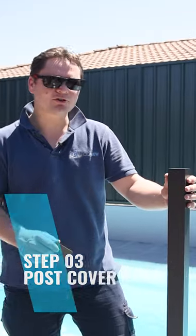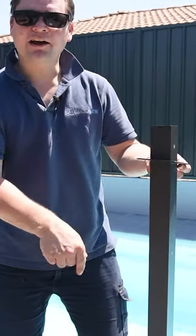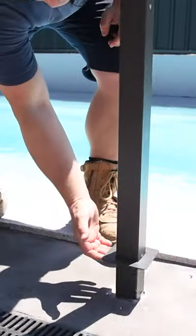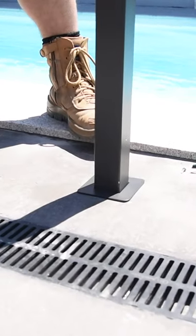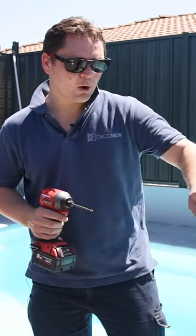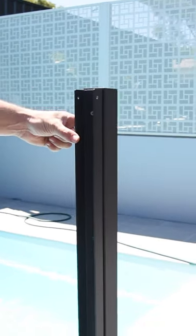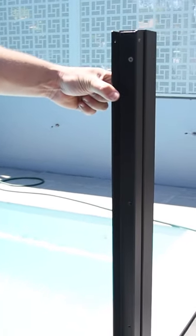Once your grout's gone hard and your post is all installed, feel free to knock the cap on and put the cover ring on to hide the core drill hole. With the DecoVue exclusive channel fit system, we've got pre-drilled holes in the channels ready to connect to the posts. Simply line it up underneath the cap and screw it off.